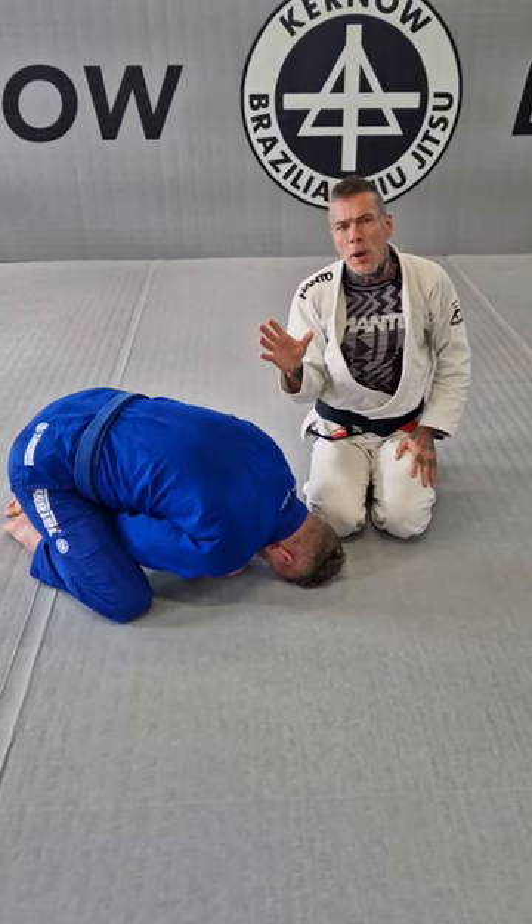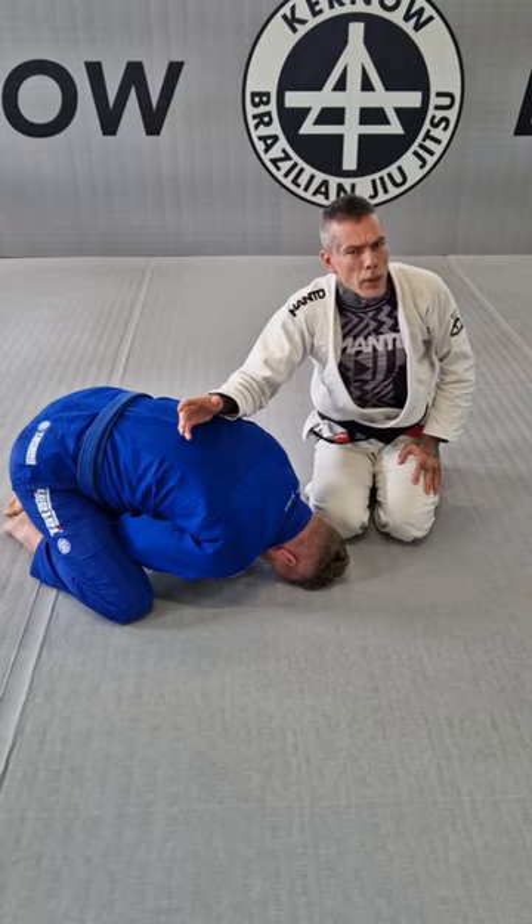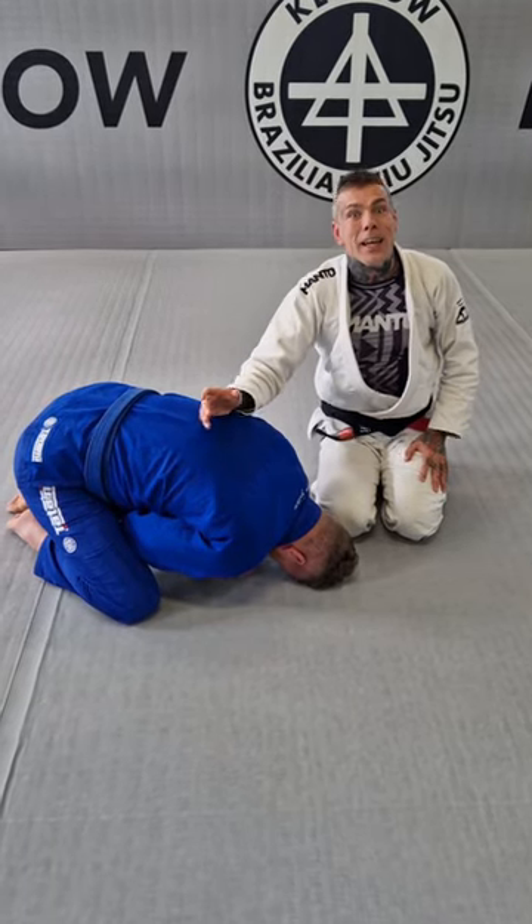Here we are — rolling loop choke, one of my favorites. I started doing this maybe in 2014 or something like that, and I have been doing it since then. I love this attack.